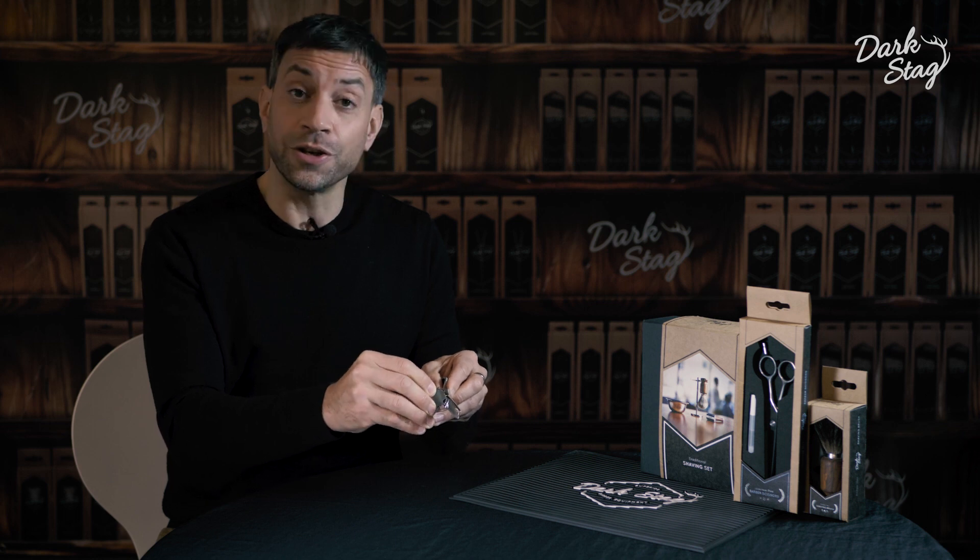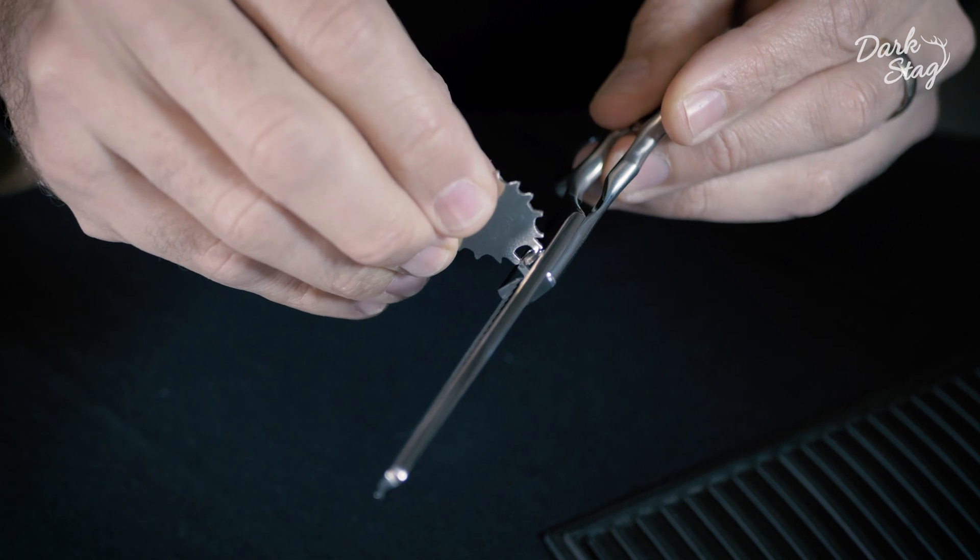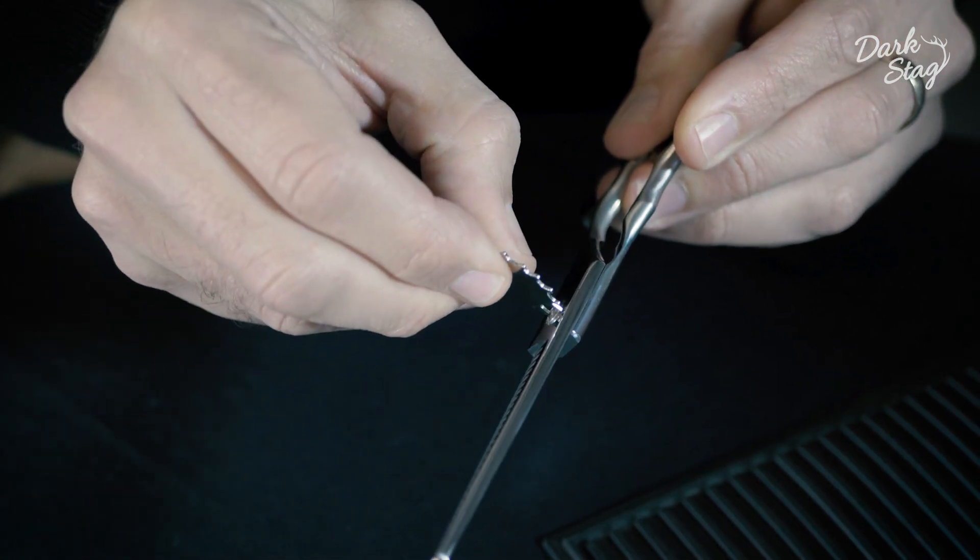It's click click click to choose the tension that you like and it will hold that tension permanently, so there's no need to readjust it while you're working.